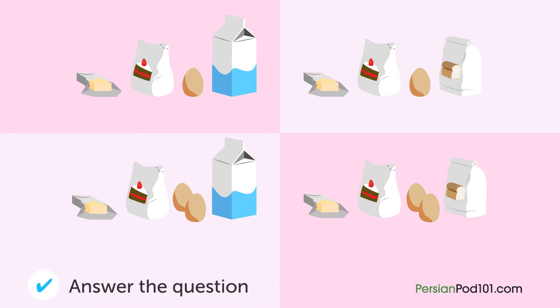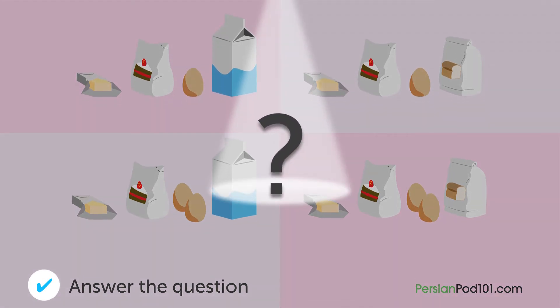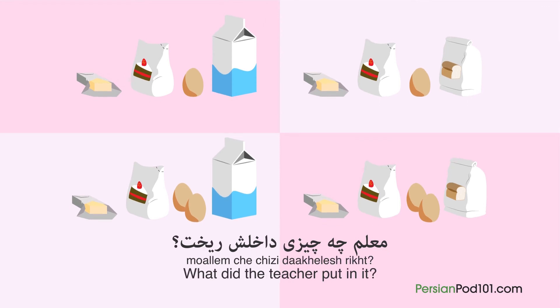معلم چه چیزی داخلش ریخت؟ معلم در حال پختن کیک است. معلم چه چیزی داخلش ریخت؟ (What did the teacher put in it? The teacher is baking a cake. What did the teacher put in it?)